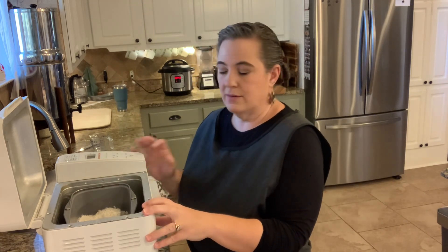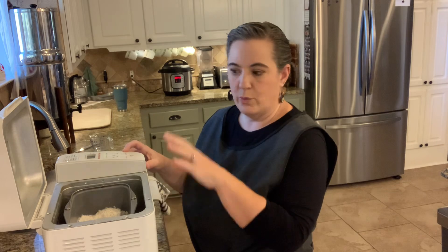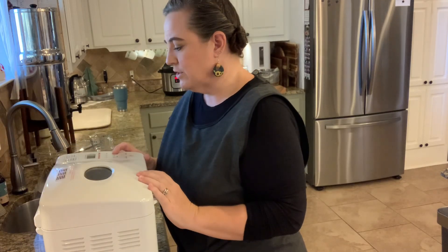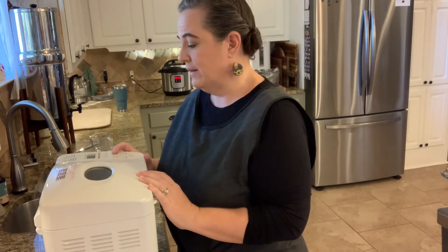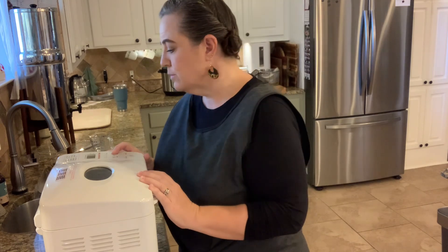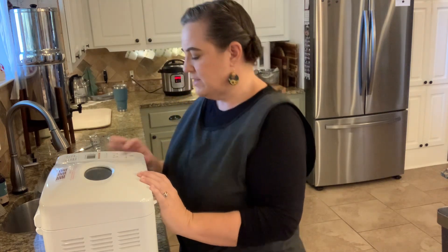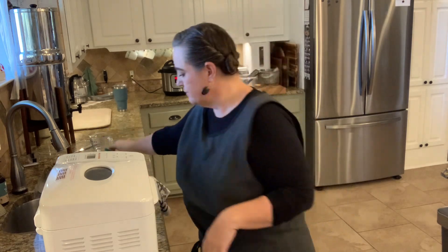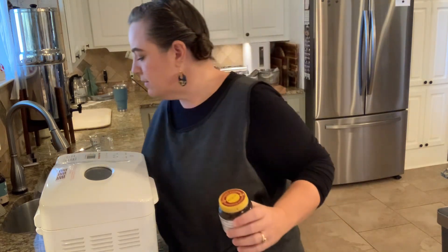Now if you want to do the bread entirely in the machine, you totally can — I just don't like the way mine bakes, but for two bucks I can't complain. For mine, it's setting number seven. I have a Breadman Plus from I believe the nineties, but I don't really know. So I just set it to seven, hit start, and it's already doing its thing. In about an hour and a half, it'll have finished its second rise.